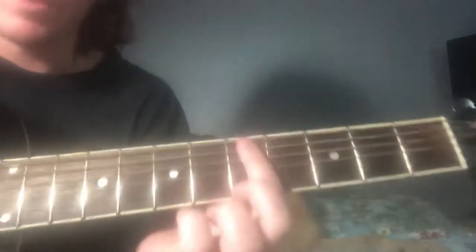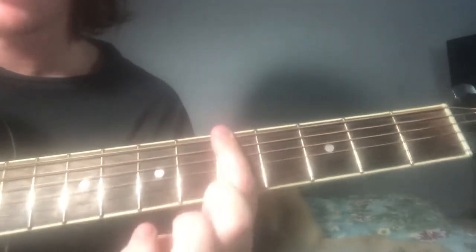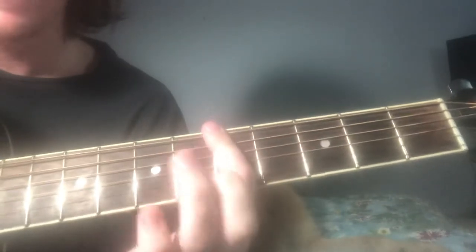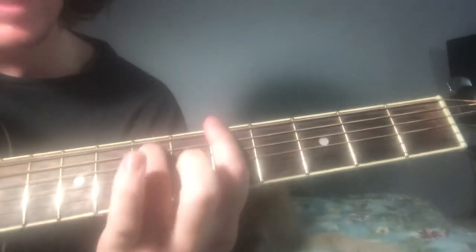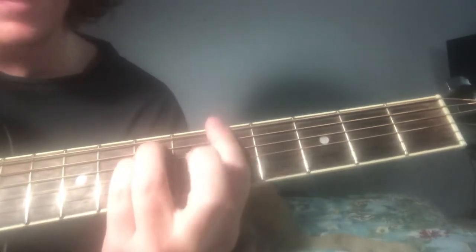And if you want to play it with some chords, you just add this little — you do a power chord, you know, barred at the whole fifth fret, add your ring finger to the A string, pinky to the D string on the seventh fret, and put your middle finger on the sixth fret on the G string.